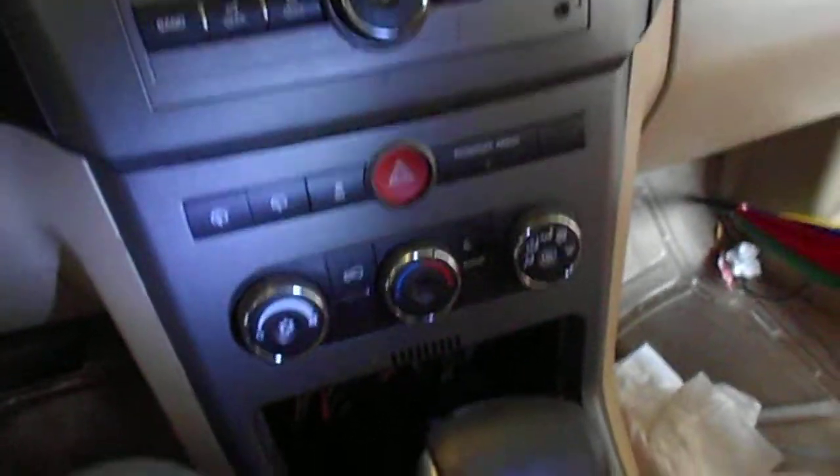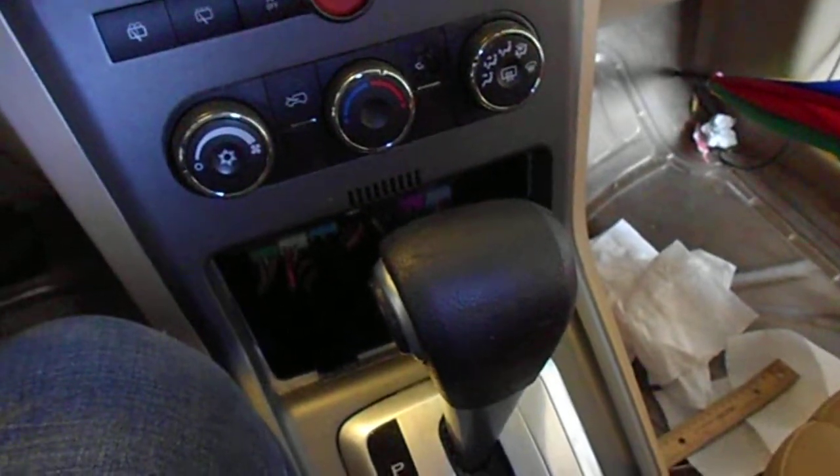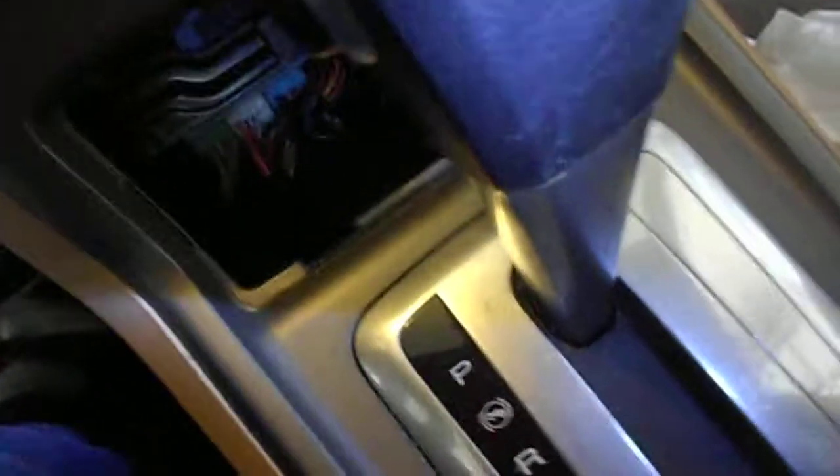I'll show you the location of a control module on a 2008 Saturn Vue. As you can see, it's right inside there.